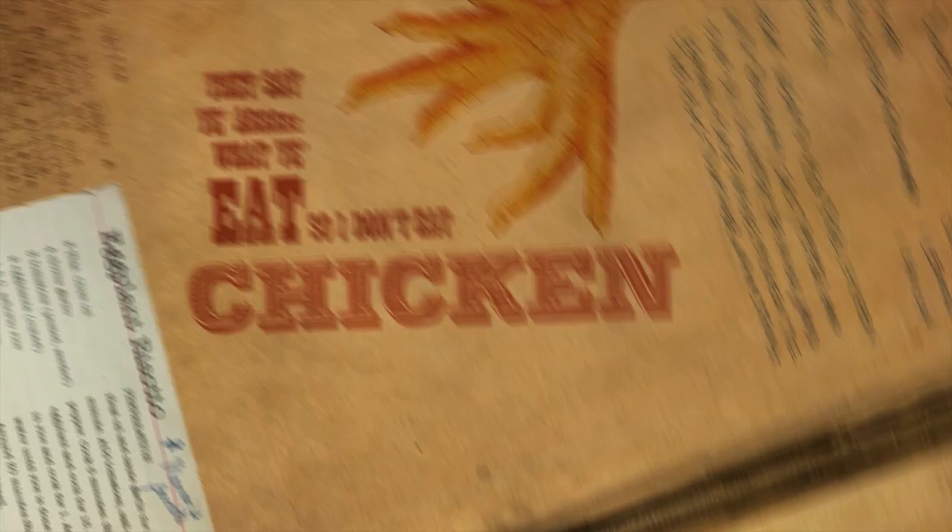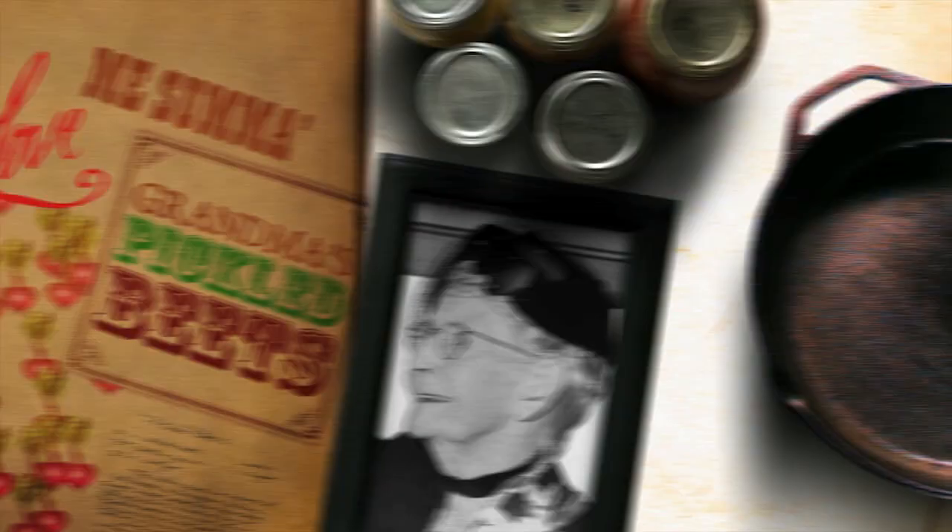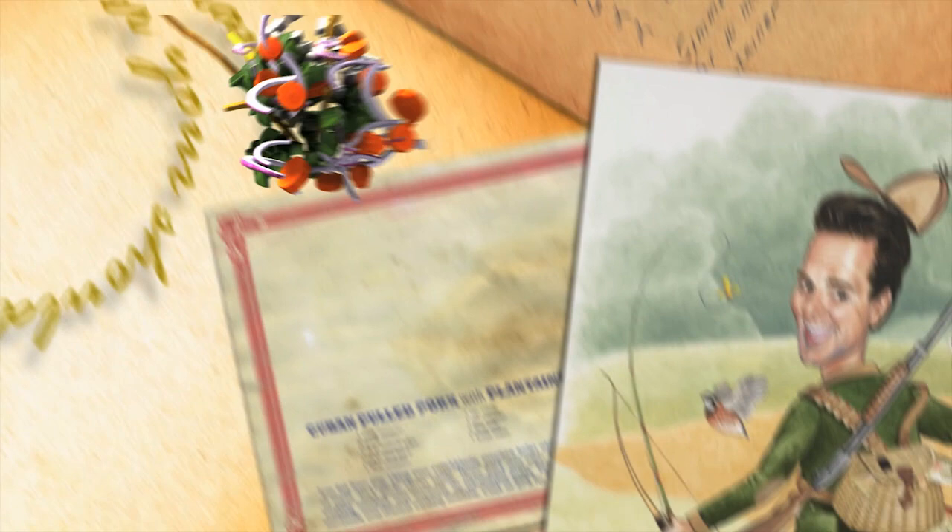They say you are what you eat, so I don't eat chicken feet, but a lovely sum of grandma's pickled beets. Well, cut it up, put it in the pan, throw it over your shoulder and see where it lands, right here in the farmer's kitchen. Taters, beans and corn.